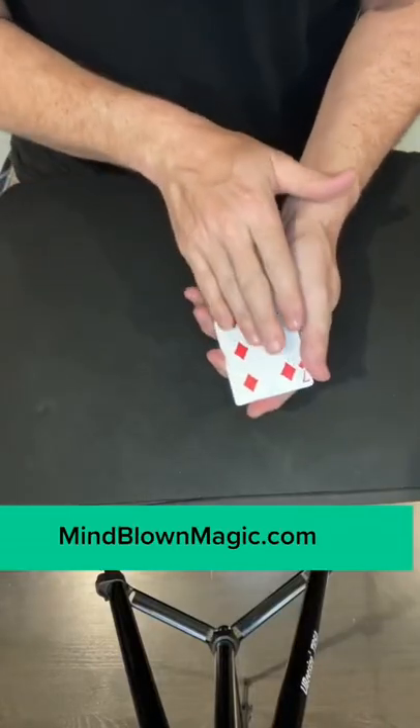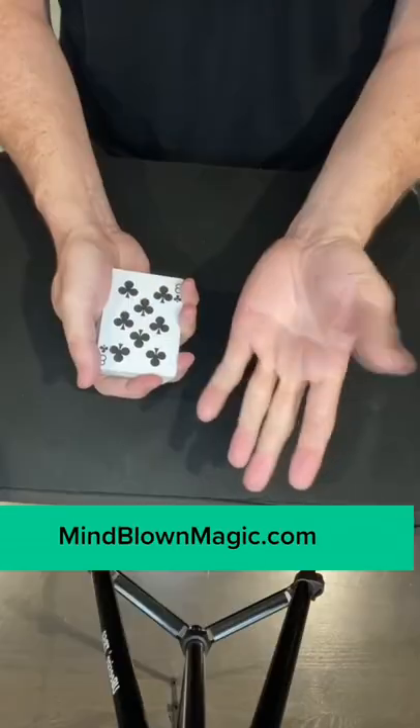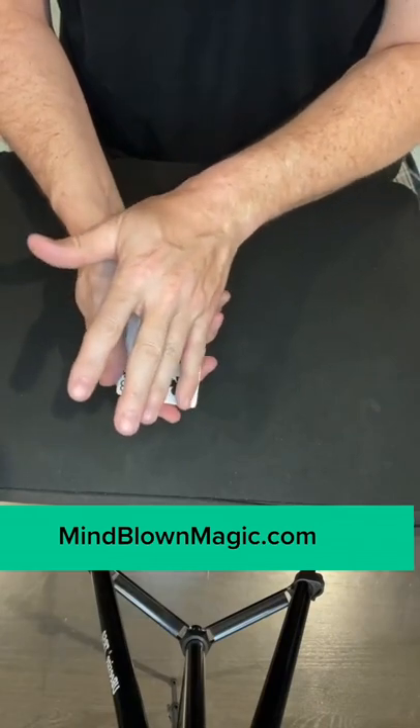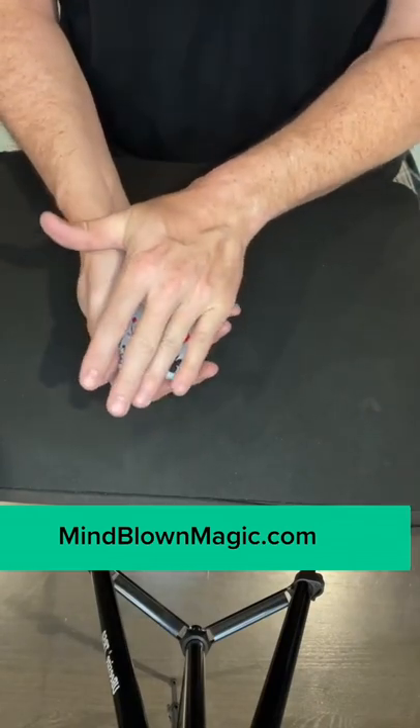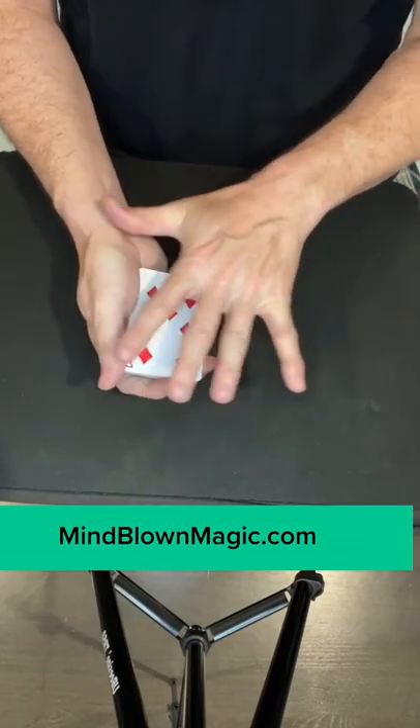This is how to change the top card of a deck into another card visibly. With your pinky, push the top card forward and then with the base of your hand, pull the next card back. Now under the cover of that hand, push it forward and display the change card.